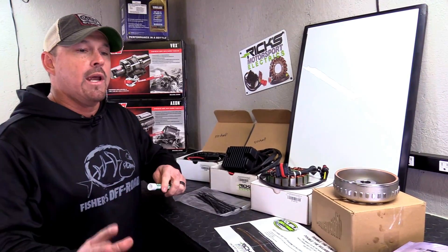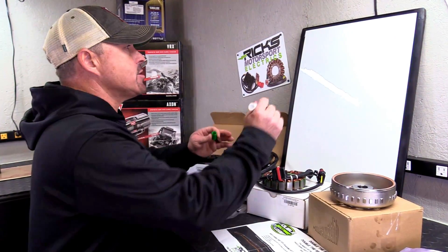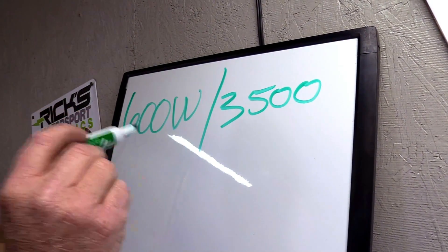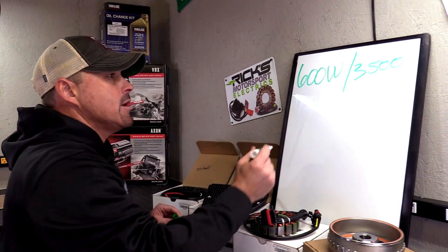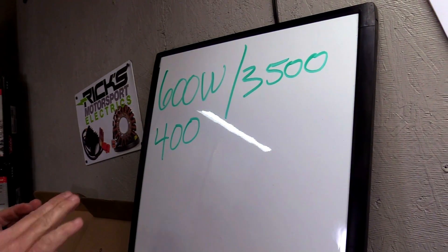Let's talk about why you would want to look at beefing up your charging system and show you exactly what happens with your vehicle, what kind of numbers you're working with, and why it's important to have more power than what you need. Your stock stator puts out 600 watts of power at 3,500 RPMs — not at 1,000 RPMs. That is your full 600 watts. Now let's say your vehicle uses about 400 watts — maybe a little more, so maybe 450. That's what your vehicle uses to run everything on it.